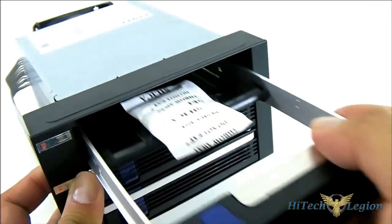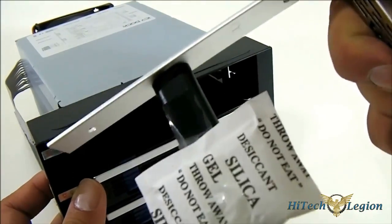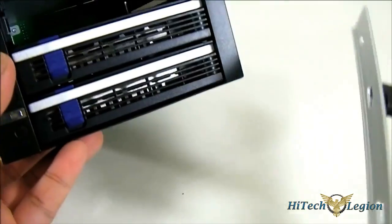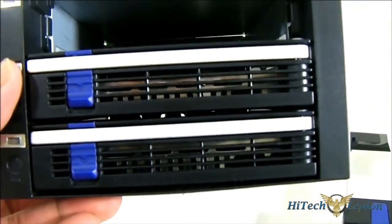Let me pull it out so you can see what it looks like inside. Since we just unboxed it, it comes with silica gel to absorb any moisture. And you can see the SATA connectors in the backplane there.